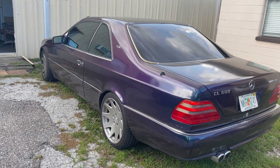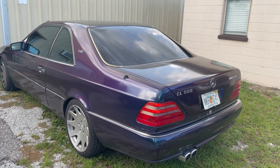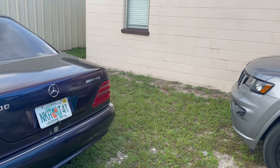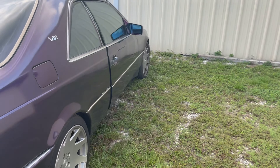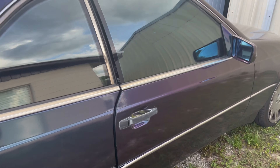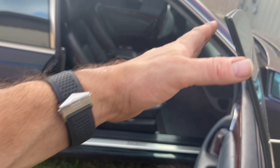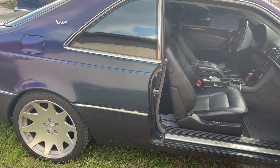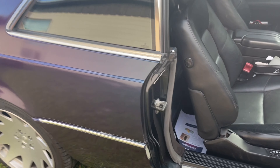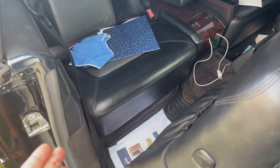I suggest getting a rebuilt pump or something certified if you can. If not, buying a used pump is a decent way to go, but make sure you can get your money back. I was able to get my money back on the one that arrived dead — I bought it on eBay, so just make sure you communicate with who you're buying from and get some kind of guarantee. Whether it's a sedan or a coupe, you're still going to pull the back seat out, so let's dive into that.